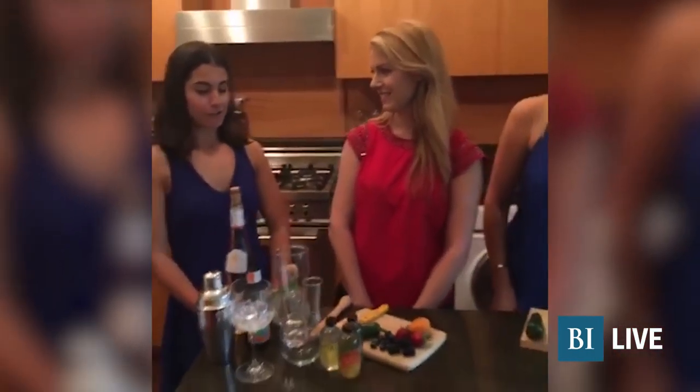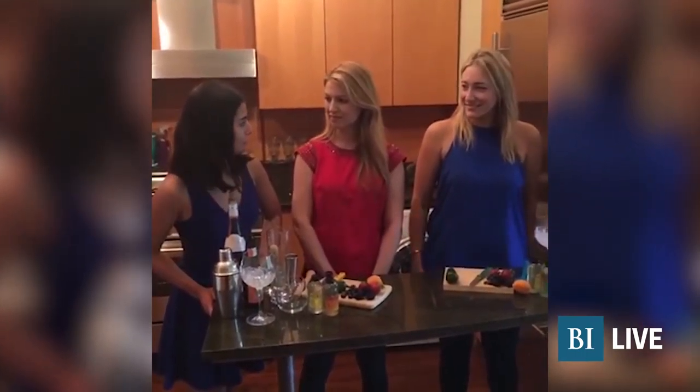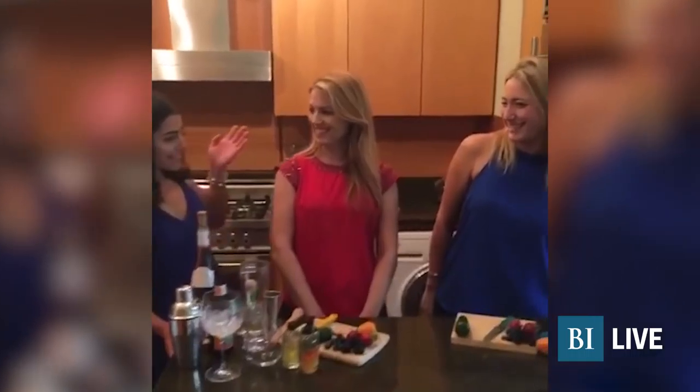Hey everybody! Thanks for joining us for Business Insider Live. We are kicking off July 4th weekend with vMix. Basically it's a zero calorie mixer. We're going to be creating some pretty delicious cocktails today. And I have two of my lovely friends — Jen and Sarah.